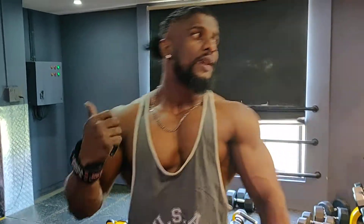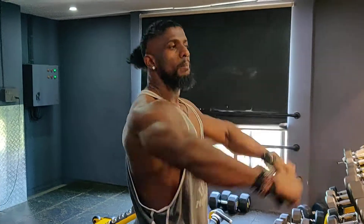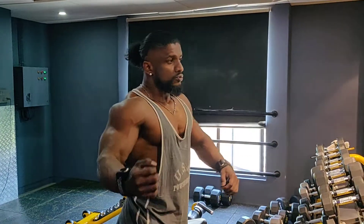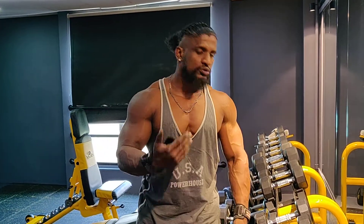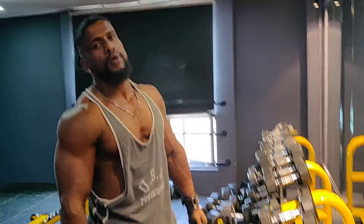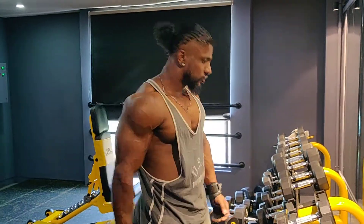The same posture and form will apply if you go on the reverse pec deck fly machine — the same form should be used. That's a small tip I wanted to share with you guys so you can use it in your day-to-day workout routine. Thank you so much.